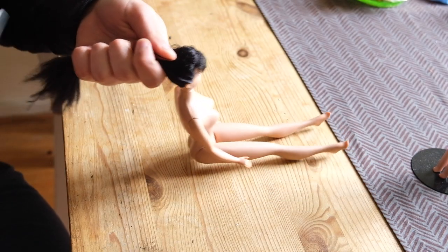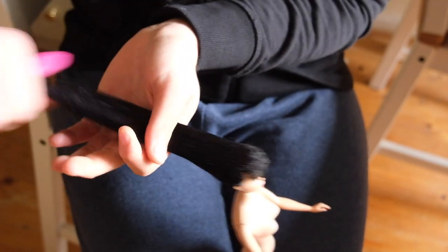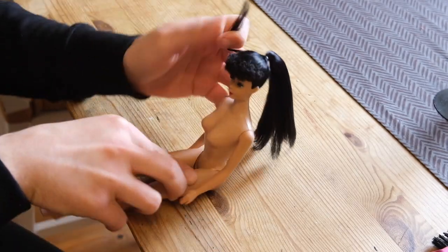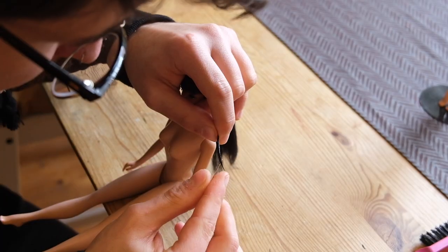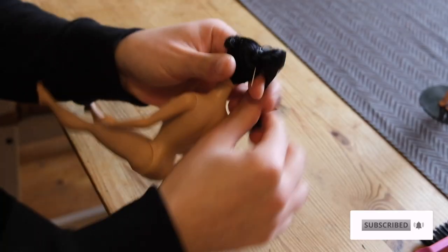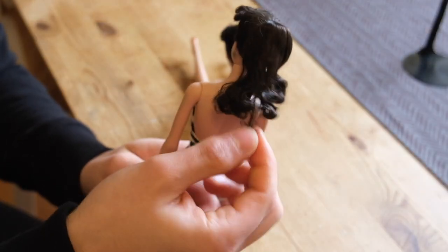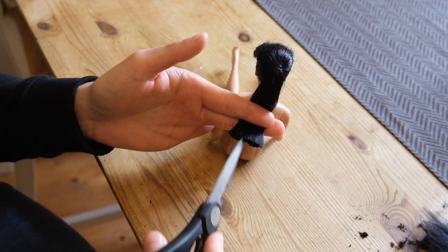I start by brushing out any kinks. Then I separate a section at the side of the head and put her hair in a high ponytail. Then I wrap the section around the elastic to hide it, and I pass it through the ponytail using my embroidery needle. I cut her hair just below the shoulder blades, and I did a bit of point cutting to make it less blunt.